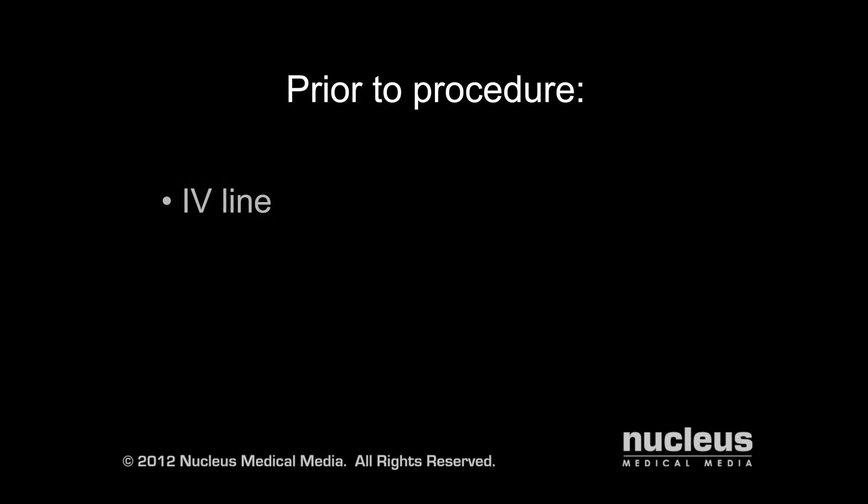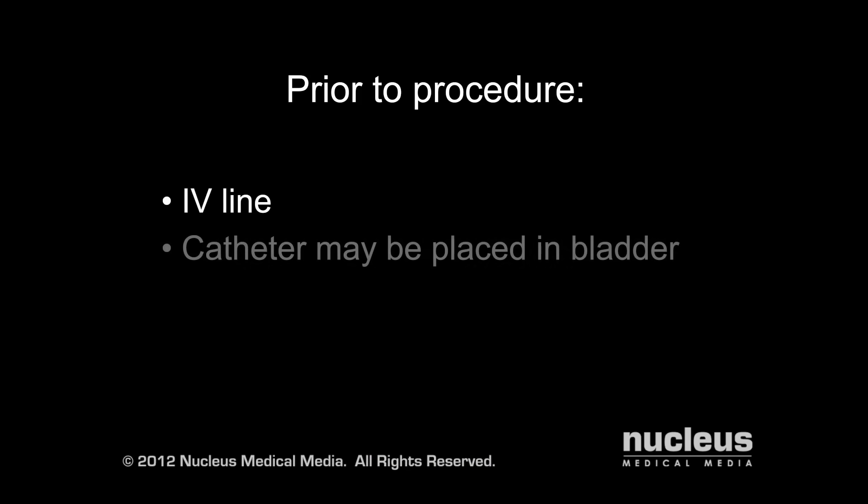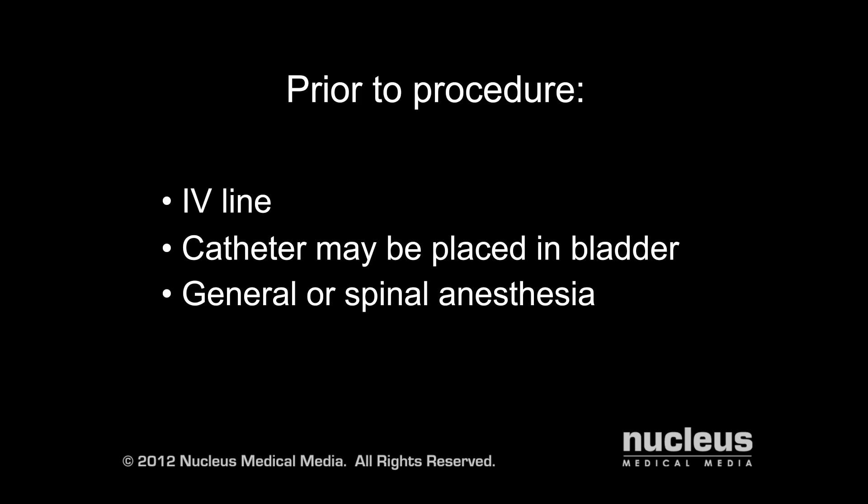When you arrive at the hospital, an intravenous line will be started, and a catheter may be placed in your bladder to drain your urine. Just before surgery, you will be given either general or spinal anesthesia. Spinal anesthesia is injected into a sac that surrounds your spinal cord and numbs the area where the doctor will be working.